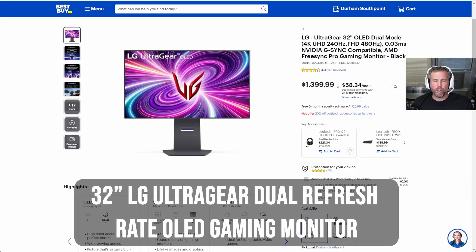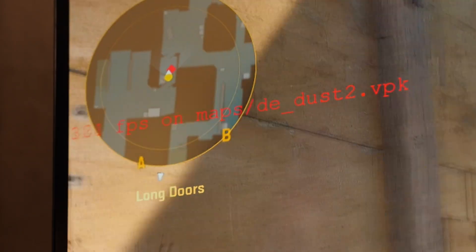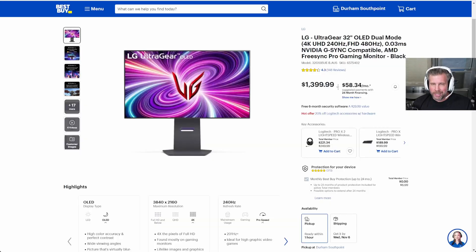Now taking a look at the LG Ultra Gear OLED with dual native 4K 240Hz and full HD 480Hz. So if you want to play Counter-Strike at 480Hz refresh rate, you can do that. And it's OLED, so it has a super fast response rate with G-Sync capabilities and AMD FreeSync.